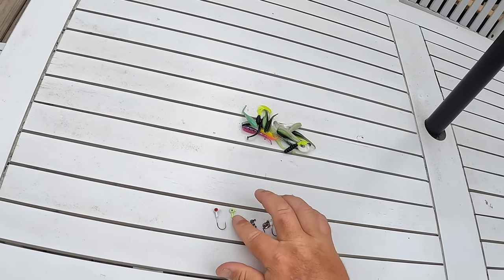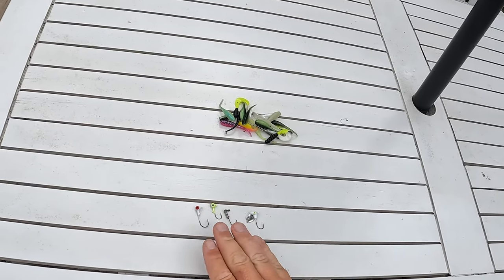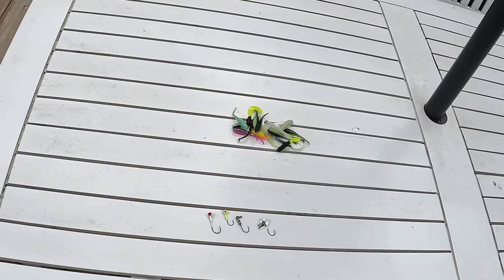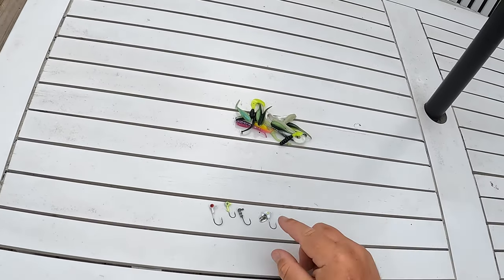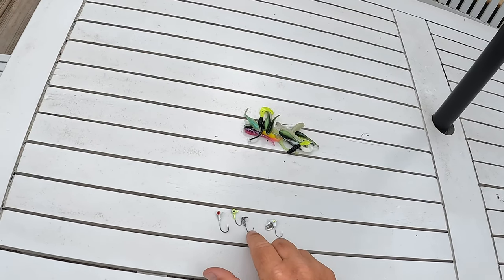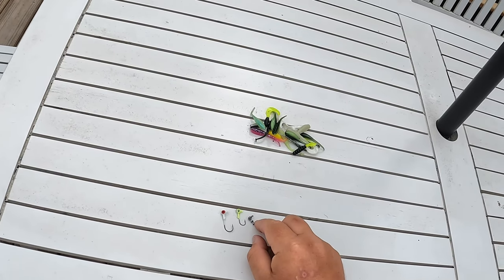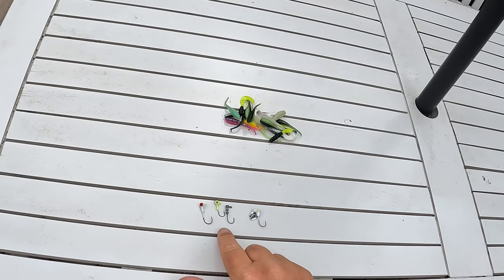The most common jig head I'm going to use is a 1/32 ounce. I'm going to fish at eight foot or less right now. The crappie are shallow. They're in a lot of cover and they're on the bed, and these size jig heads are perfect because the crappie have been around four to six foot here lately. So 1/32 ounce, eight foot or less.